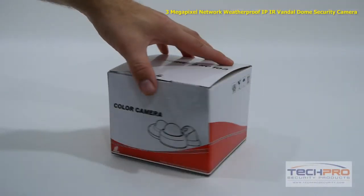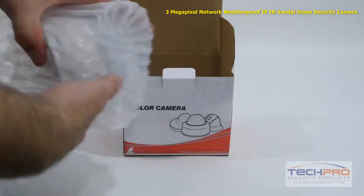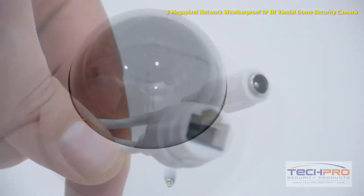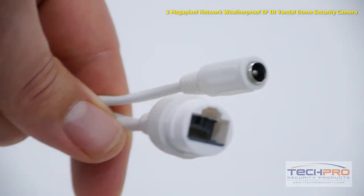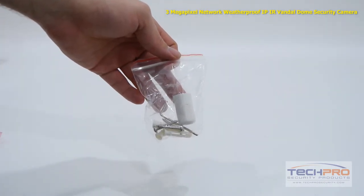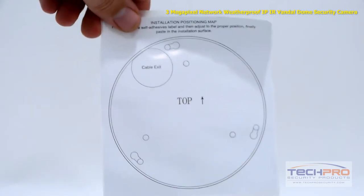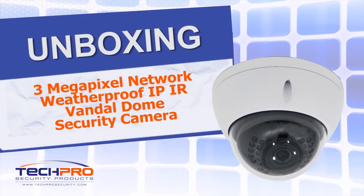This is our brand new 3 megapixel weatherproof IP Network Vandal Dome security camera. This network camera can record incredibly detailed video up to 3 megapixel or 2048 by 1536 resolution, allowing you to see even the minutest details of your video footage. It has a 3.6 millimeter wide-angle lens, a one-third inch CMOS image sensor, and an IR distance of 100 feet.